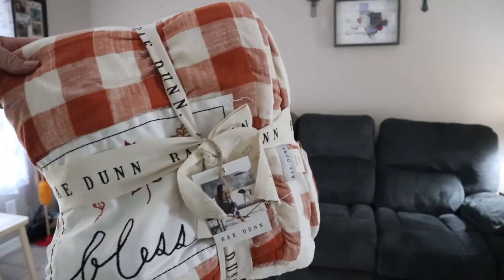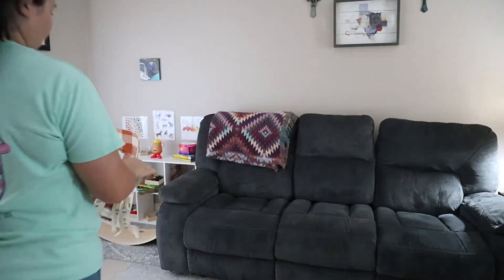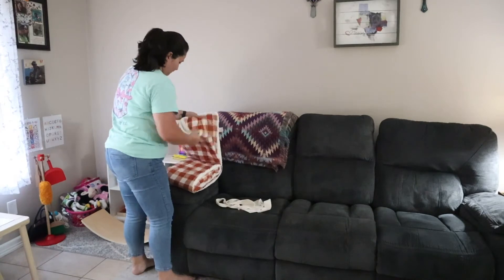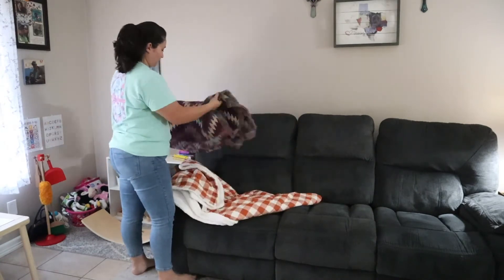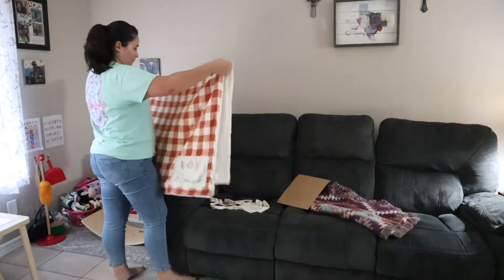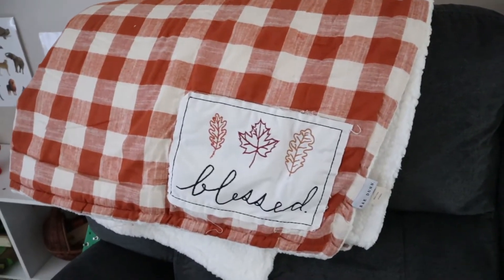I picked up this Rae Dunn throw blanket from TJ Maxx for $24.99. I know it was a little bit on the pricier side, but I am going to leave it out for fall, and once fall passes I can put it up and use it for next year. I'm going to have to fight my kids off of this one because it is so cozy.